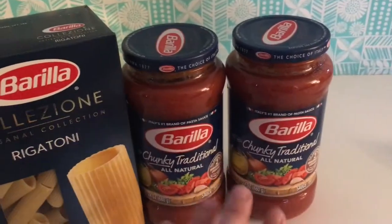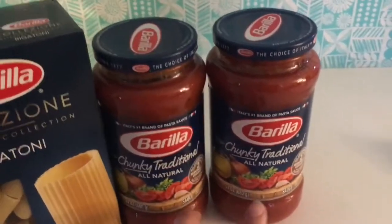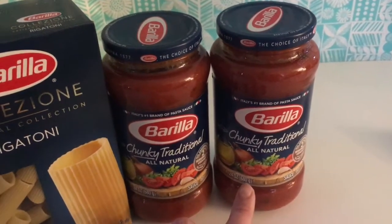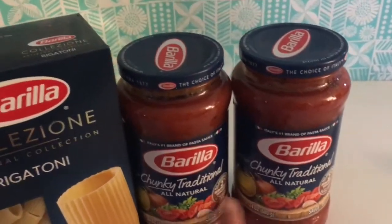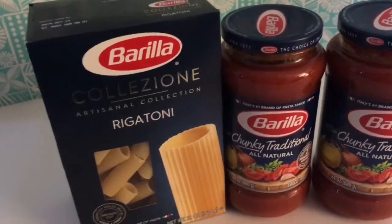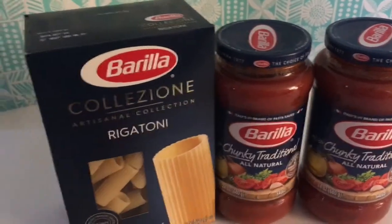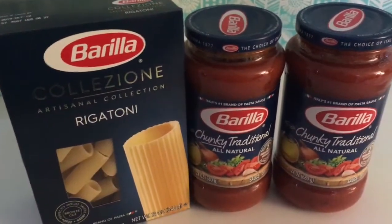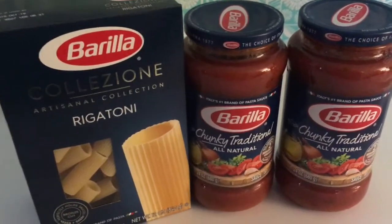That 25 cents rolled over as overage toward the next item. The sauce was two for $4; I had a $1-off-two e-coupon making it two for $3, and then that quarter from the overage brought it to $2.75 for the two. There's also an Ibotta rebate when you buy the pasta and a sauce — you get a dollar back — so this deal came out to being super cheap. I'll leave the Ibotta link and coupons.com link in the description.